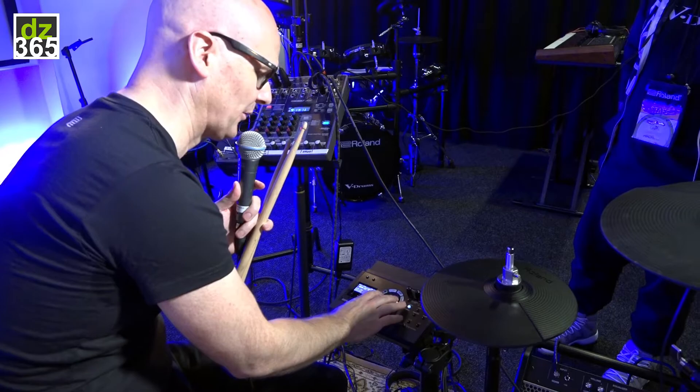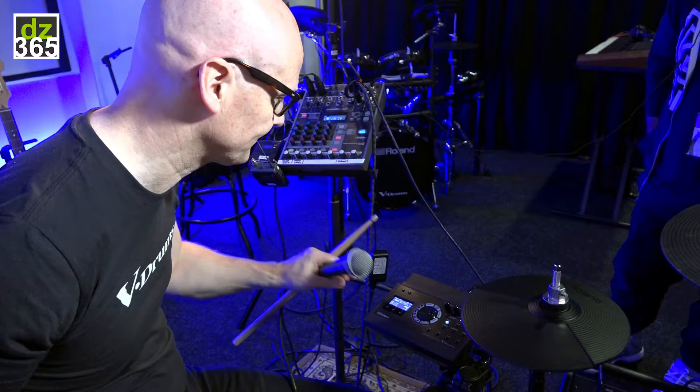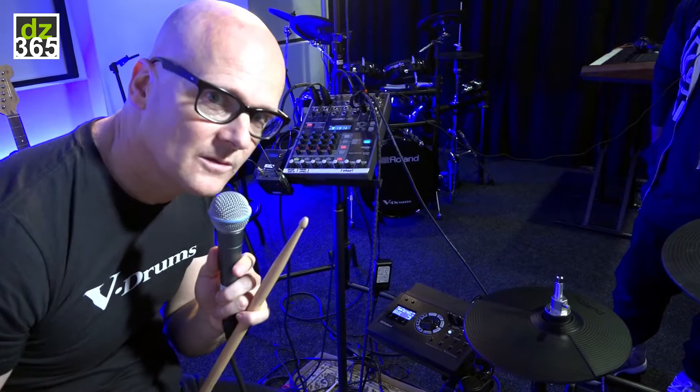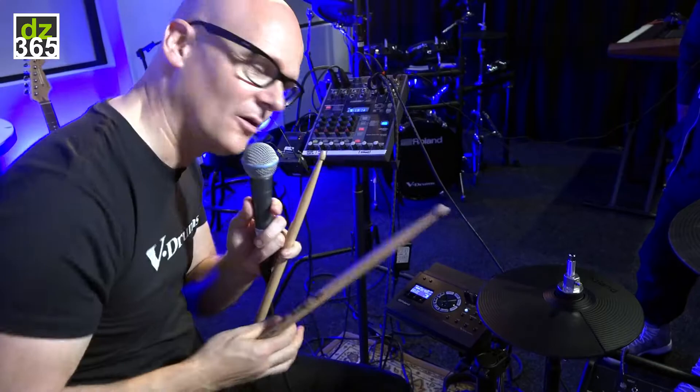I can totally control the reaction of that sample and combine it with the TD-17 internal sound. I can put it on fade, so when I increase the velocity with my playing it will fade in instead of being there from the beginning. The sample comes in at fade point 50 — I can make it from zero velocity or make it come in only when I play very loud — very natural.